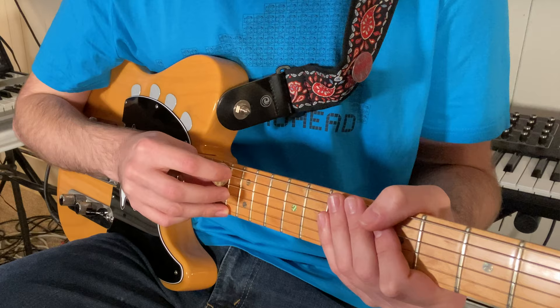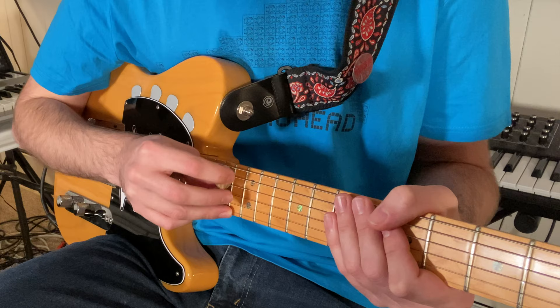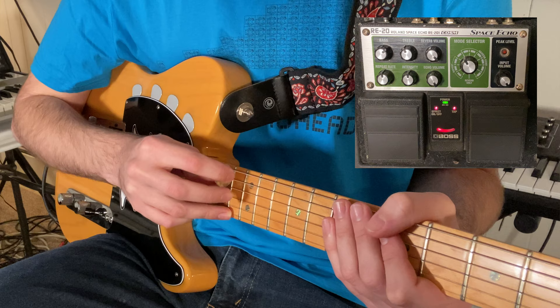And now you're going to really hear the sound come together when I add in the space echo. I have the dry signal turned off, so I'm actually only hearing the reverb and the delay, which kind of makes a very smooth pad-like sound. So here we go, I'm going to step on the space echo. And you can already hear that's a lot closer to the sound on the record.